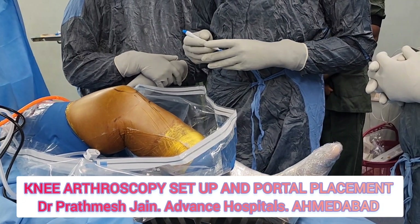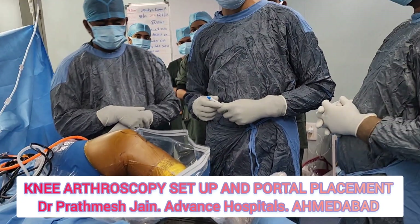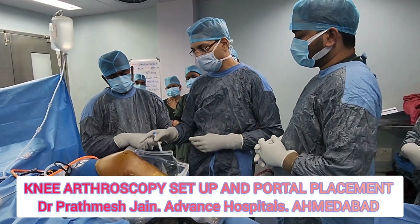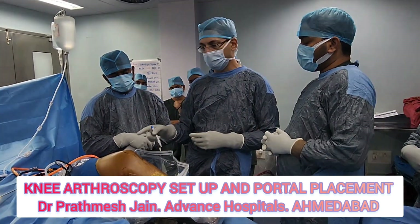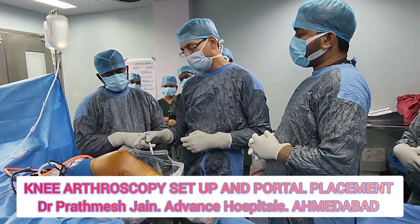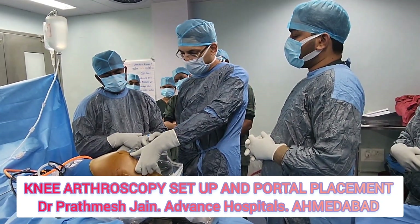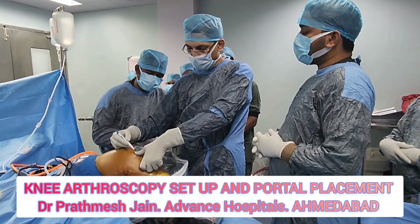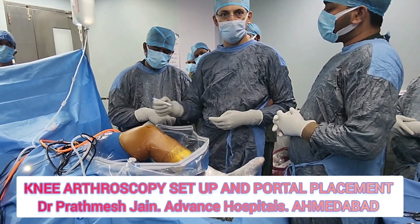The lateral and medial portal positions can be varied according to the pathology you want to address. Mostly I make the portal about 3 to 4 millimeters medial to the patellar tendon, palpating the middle part. You can press the inferior part of the patella and this will make both soft spots prominent so you can place the portal there.